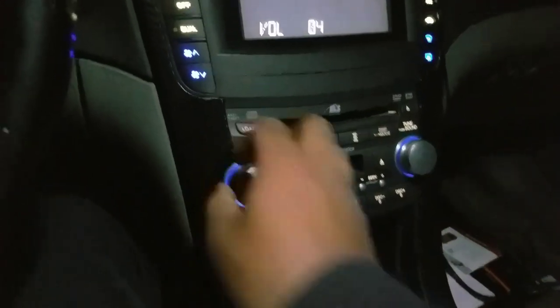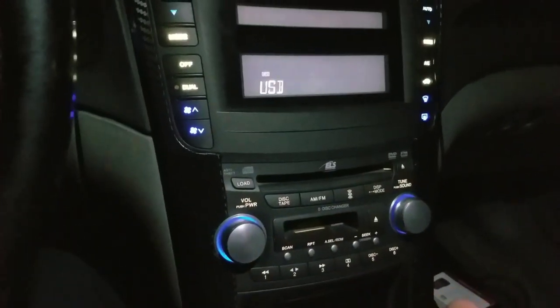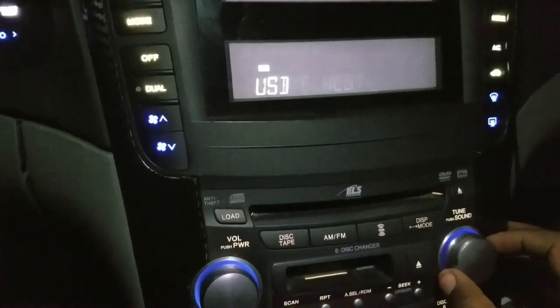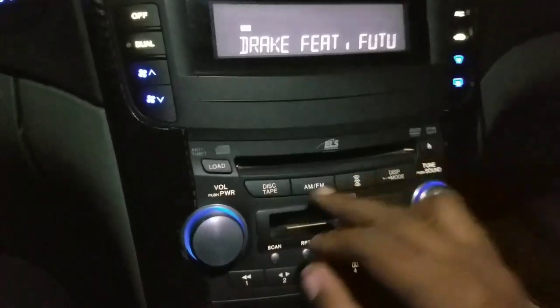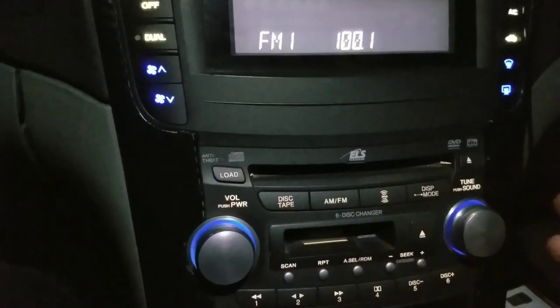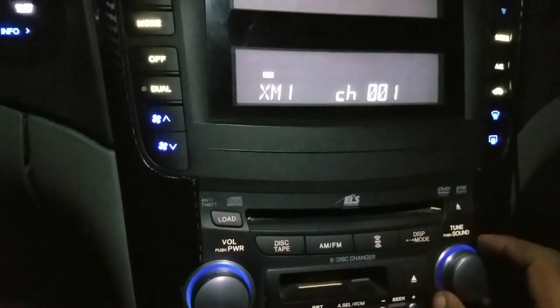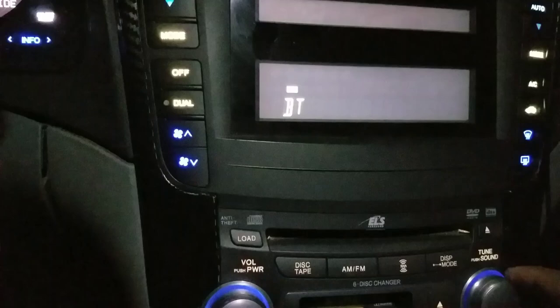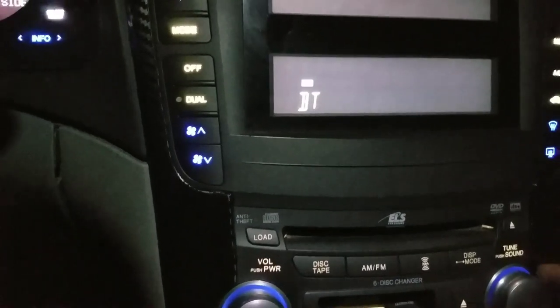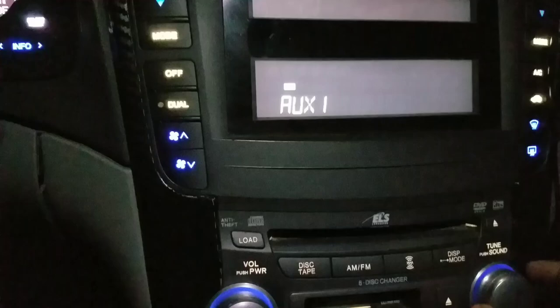You guys wanted a video showing how I play my music. I use the iSimple module in my car because a lot of people are still asking me. I have an iSimple 651 module in the car — it's been over two years now and the module still works great. I have an option between USB, Bluetooth, satellite, radio, and auxiliary.